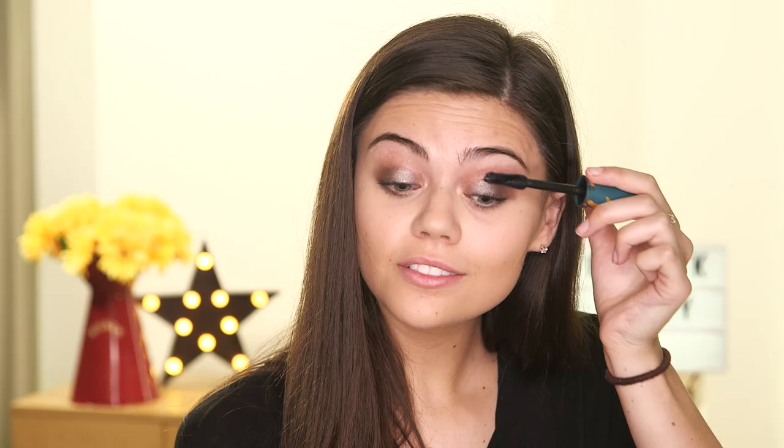For mascara I'm going to use the Max Factor Voluptuous False Lash Effect. I feel like Daisy's lashes are volumised but not necessarily lengthened so this is the perfect mascara.